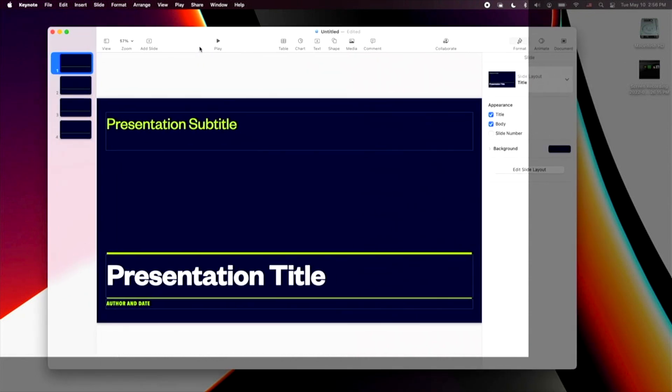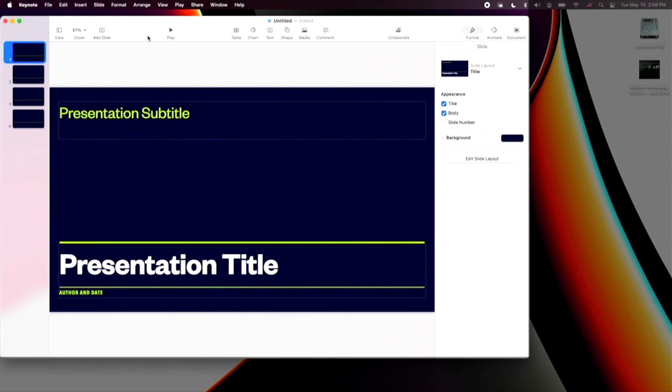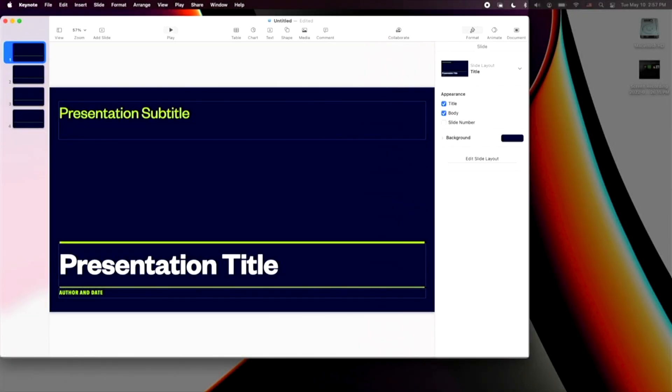For some reason there's a weird highlighted area you might notice — I think that's caused by my QuickTime player because I was using QuickTime to do the screen recording. But for the most part it did work, again no lagging issues. This is perfect if you want to do a presentation and there's a Roku device there — you could just AirPlay it right there.